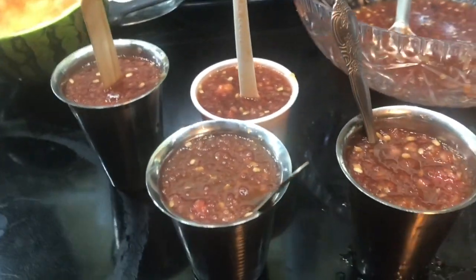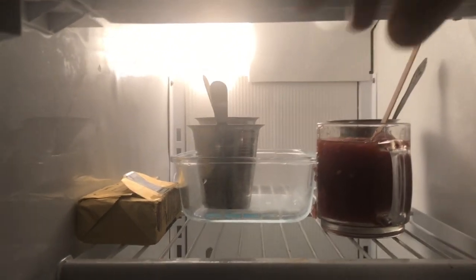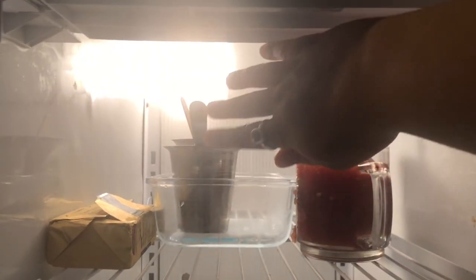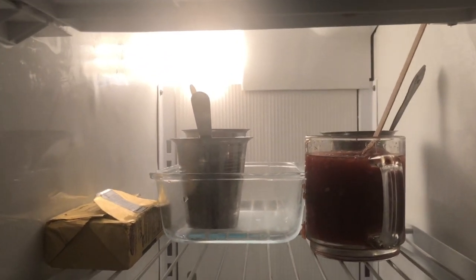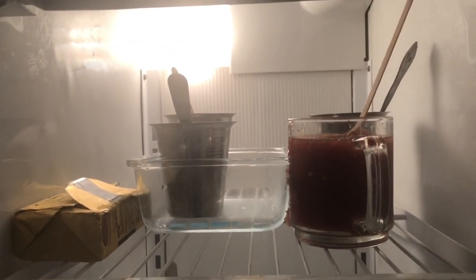Let's put them in the freezer. It's slanting a bit — you know what, never mind. It doesn't matter. I'll check it after one hour and see how it goes. Bye bye!